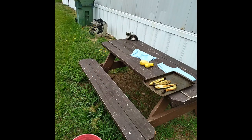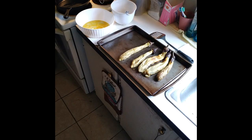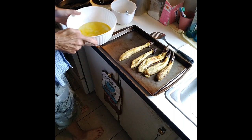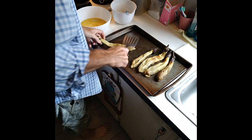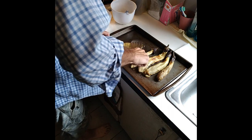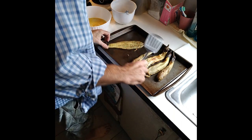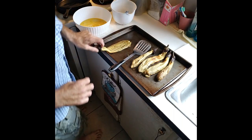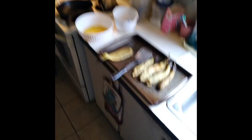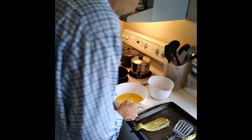All right, let's go fry these up. Got my eggplant all peeled. Egg batter is ready — I just scrambled some eggs up. Take your eggplant, kind of flatten them out a little bit, then dip it in the batter.